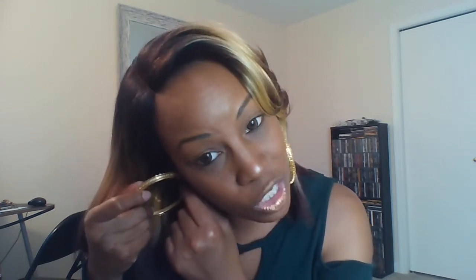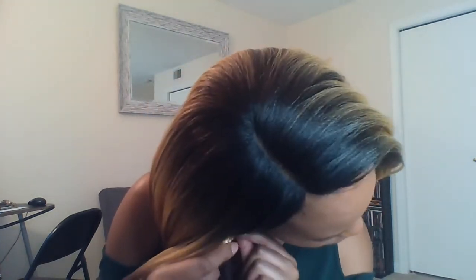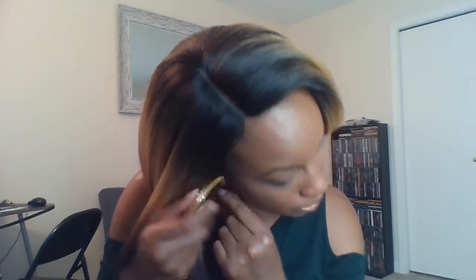If you're into plucking the parting space, feel free to do that. I just added some of my foundation to it to make it pop out a little bit more. It does not come with any baby hairs, so if you're into taking out your edges and blending them in, feel free to do that as well.